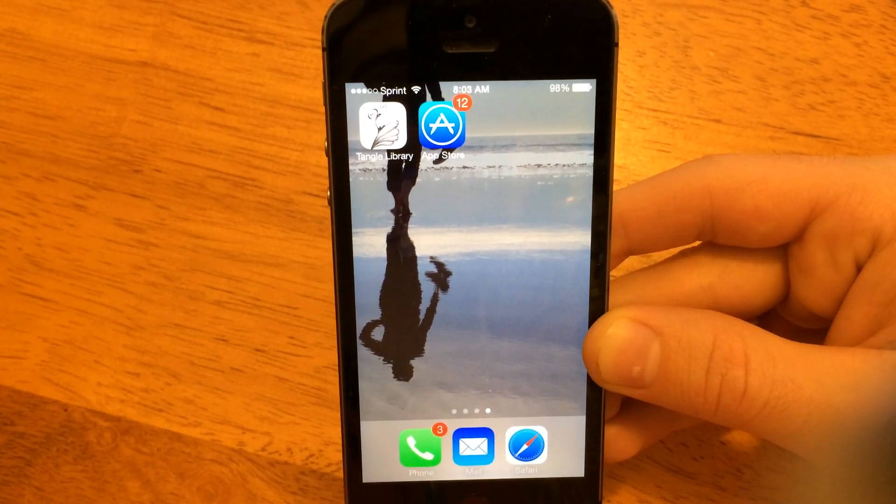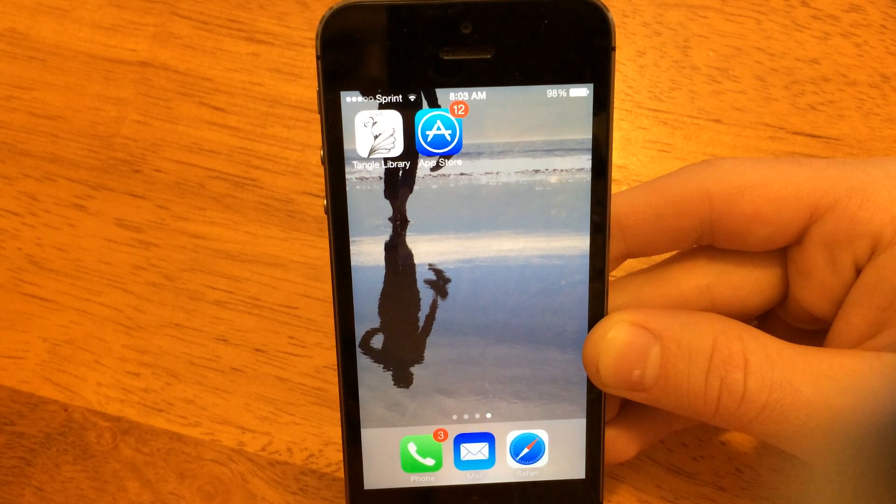Hi, this is Ian. I'm the developer of the Tangle Library app, and I'm going to show you how to update it and purchase some new tangles.